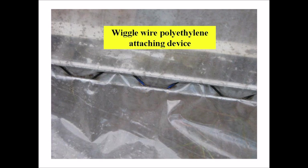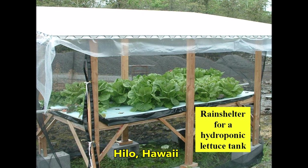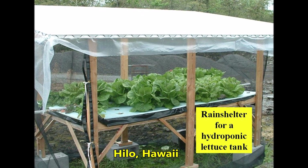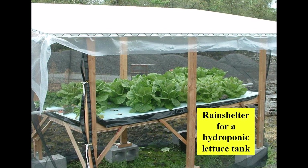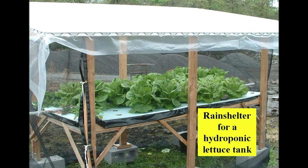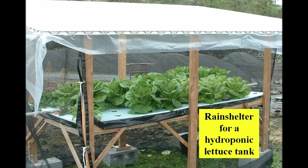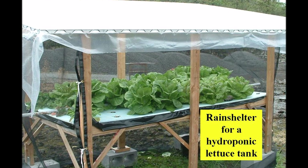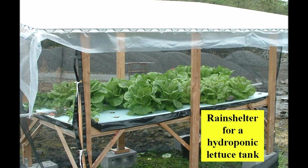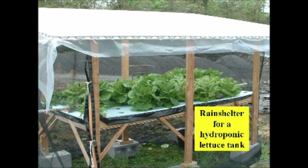Glenn Sacco built a rain shelter to protect a four-foot by eight-foot tank of hydroponic lettuce. The sides and ends are covered with a light mesh shade screen. All working operations can be done from outside the structure, so no aisle space is needed. A small rain shelter also doesn't get as hot as a larger structure, and the small size provides the grower with a simple insect and disease control measure, which consists of fallowing the tank for a week after harvesting.